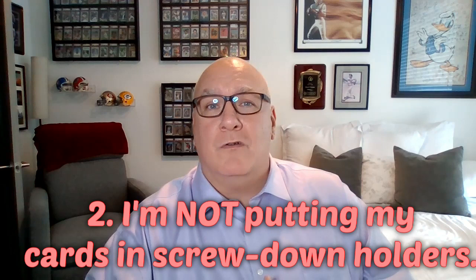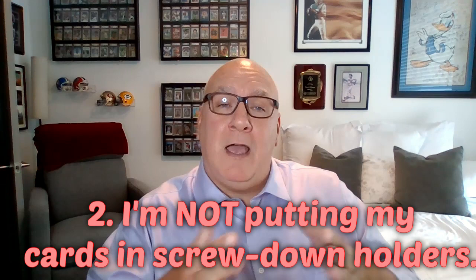Number two: I am not putting my cards in screw down holders. Those screw down holders kind of squish them a little bit, and over time they supposedly make them a little flatter than they should be — a little out of shape. Especially older cards, don't do it. Put them in a top loader, put them in a one-touch, keep them protected that way.